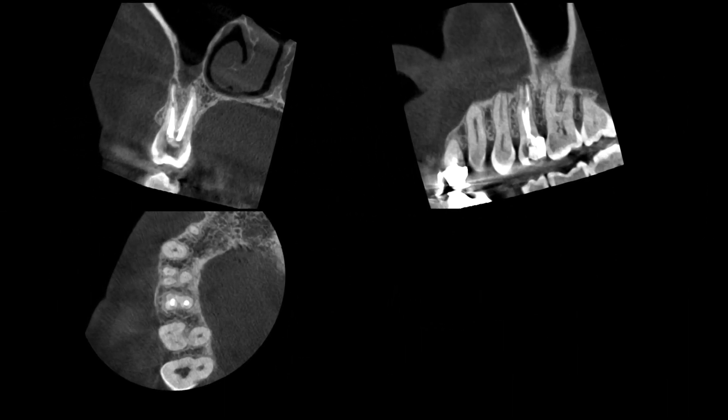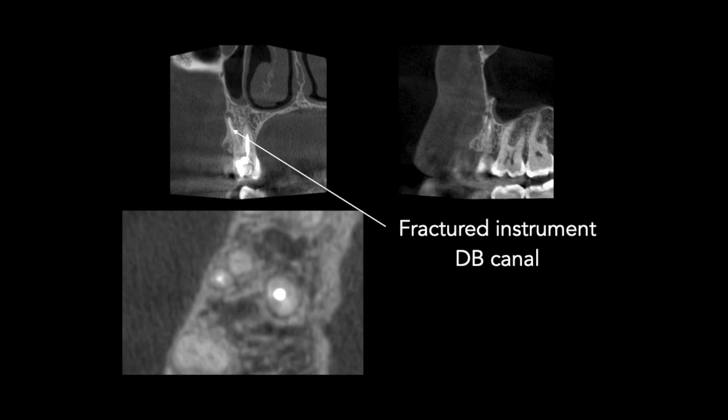In this case a small volume CBCT scan was exposed, and it clearly showed that the tooth had three root canals and there appeared to be a foreign object at the apex of the distobuccal root. Here is another slice from the same CBCT and you can see the fractured instrument in the distobuccal canal and an uninstrumented MB canal.